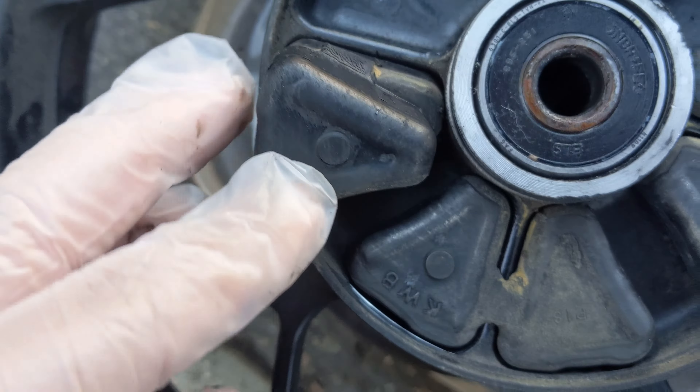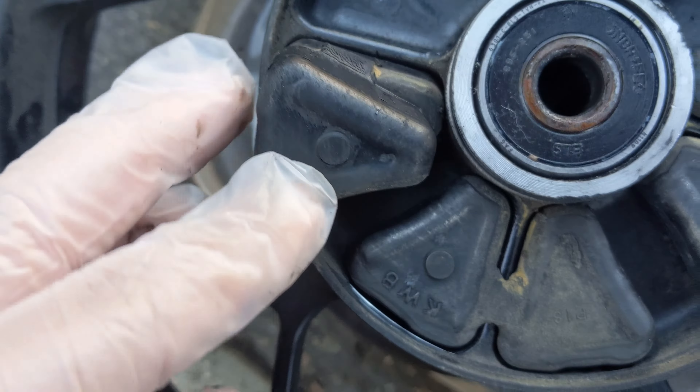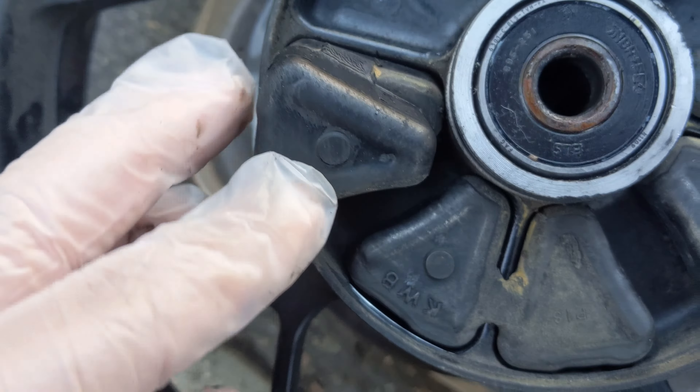Gonna take the rear wheel off. Got replacement parts already — I got the dampers, so I'll probably just take that whole thing off. Should be pretty straightforward; I believe this just drops out, the axle comes off, obviously loosen the sliders. I was gonna get aftermarket ones, but I'd rather just get this back running. Just gonna take the axle off and make sure I put that little spacer back in the right position.